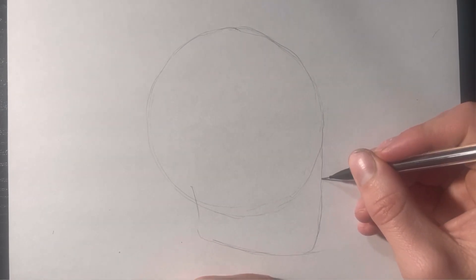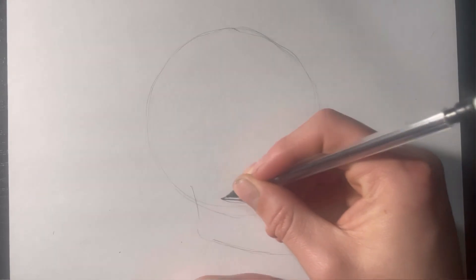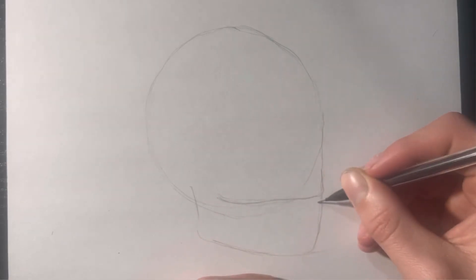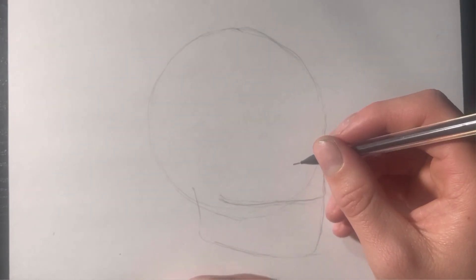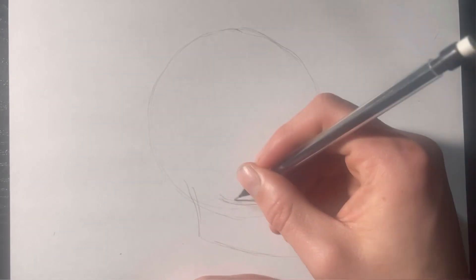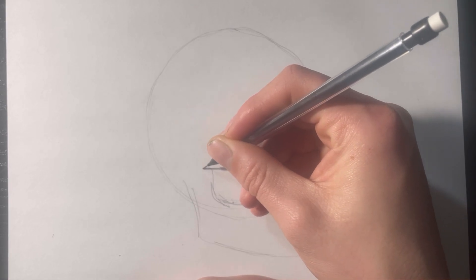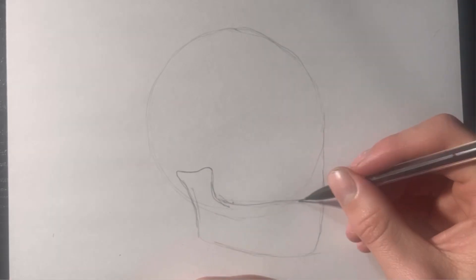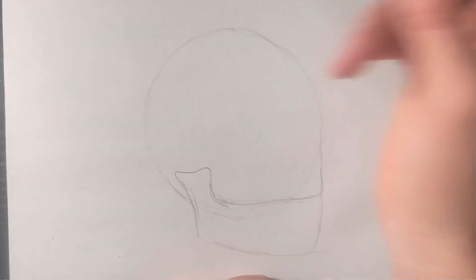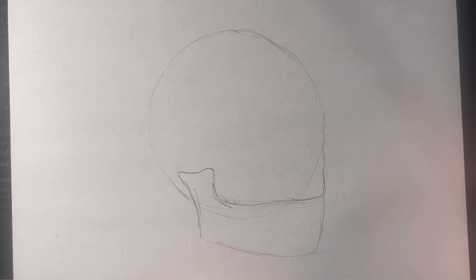I'm going to come through with his mouth, just kind of give myself a guideline for when I'm going to draw the teeth. I'm going to come up from here and give him his jawbone — something like that. It's totally okay if it doesn't look that nice; mine definitely doesn't. You can go through at the end and fix all your mistakes, but for the time being it's totally okay.